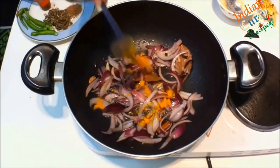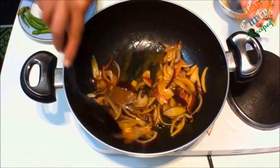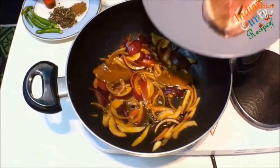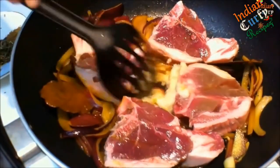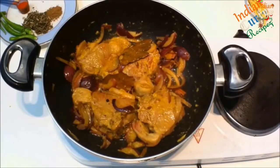Add 1 teaspoon of turmeric and stir really well. Once the onion is brown, add 4 small lamb chops. Add 2 tablespoons of ginger-garlic paste and keep turning every 5 minutes.